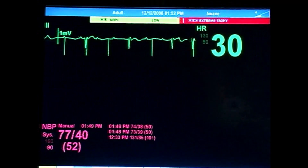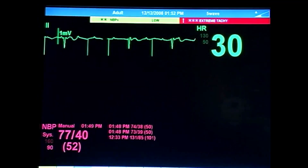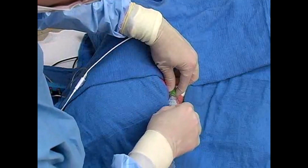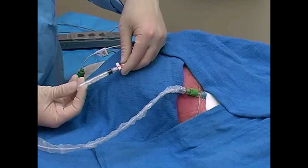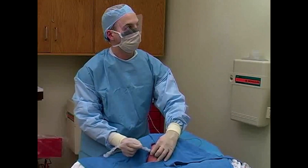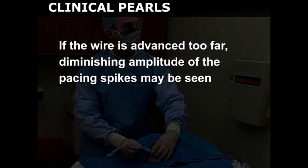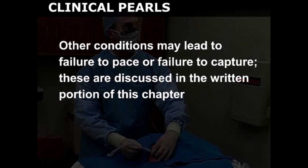If capture is not obtained after advancing the catheter a total of 40 or 50 centimeters, deflate the balloon by opening the gate valve and withdraw the catheter to the original position. Re-inflate the balloon and make another attempt at advancing the wire. Failure to capture may be caused by coiling of the catheter in the right atrium, or by advancement into the inferior vena cava or pulmonary outflow tract. If the wire is advanced too far, diminishing amplitude of the pacing spikes may be seen. A variety of other conditions may lead to failure to pace or failure to capture, and these are discussed in the written portion of this chapter.